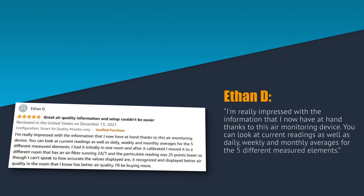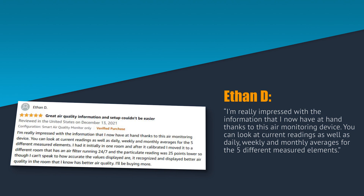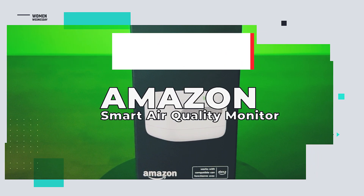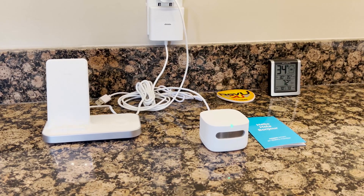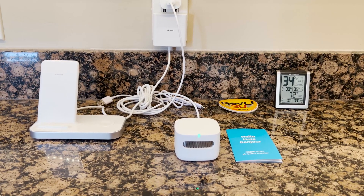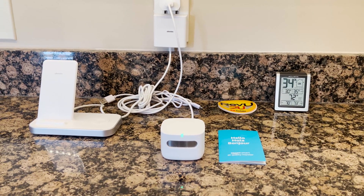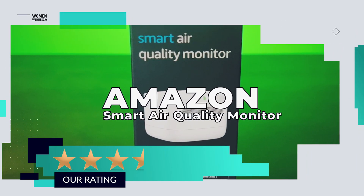Ethan D. wrote: I'm really impressed with the information that I now have at hand thanks to this air monitoring device. You can look at current readings as well as daily, weekly, and monthly averages for the five different measured elements. So what's the verdict? At $70, it's an inexpensive lightweight air quality sensor that does the job, but lacks precision measuring in high temperatures and high humidity environments. We give it three and a half out of five stars.